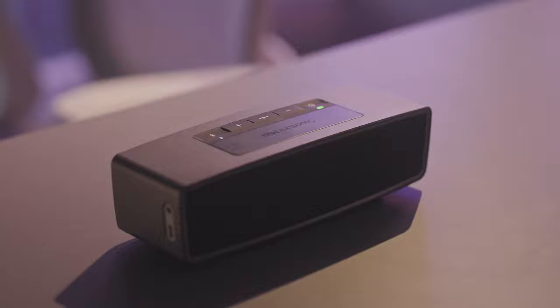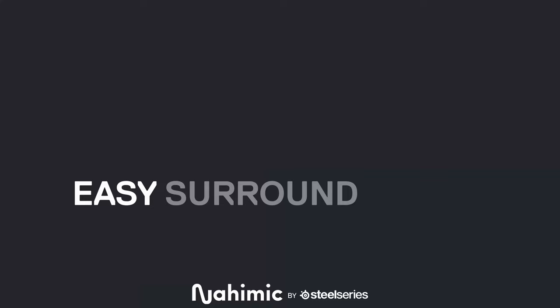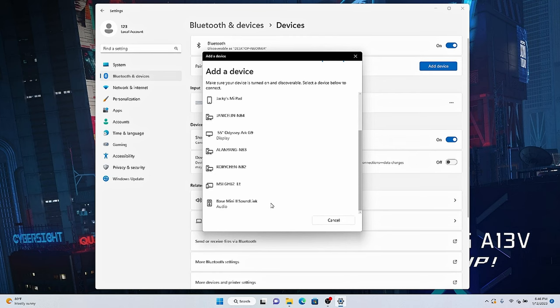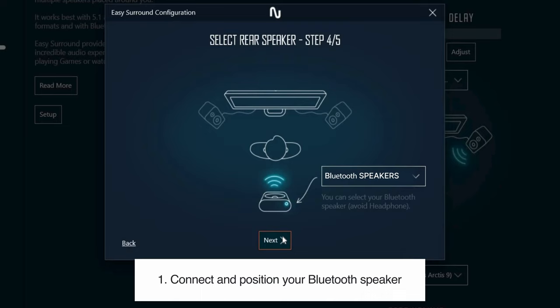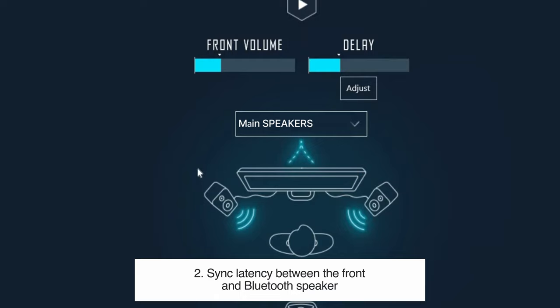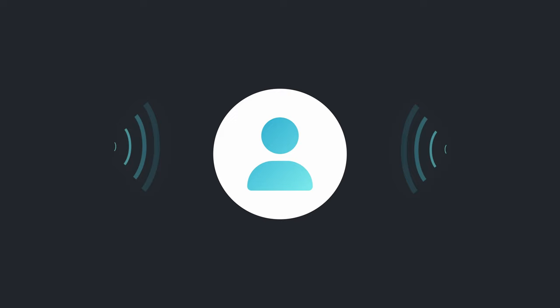And to have a more immersive and lifelike gaming experience, the sound software Nahimic helps you hear superior positional audio with your Bluetooth speaker. First, connect and position your Bluetooth speaker behind you, then sync the latency between the front and Bluetooth speakers. Next, adjust the volume of each speaker. In this way, you can enjoy a more immersive surround sound even if you don't have a high-end speaker system.